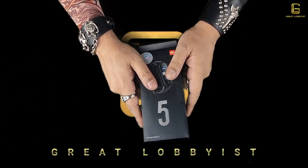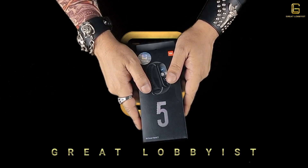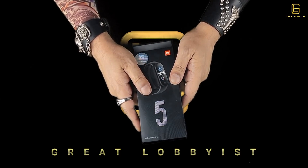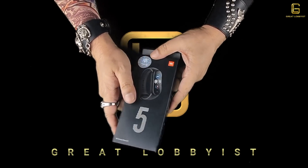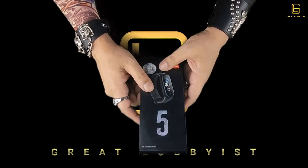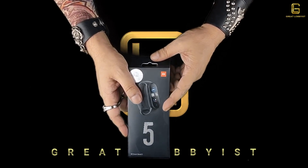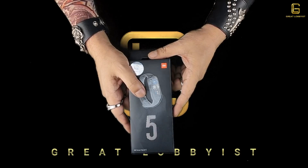Hello guys, this is your friend the great lobbyist and I'm back again with another awesome video. Today we have something amazing from Xiaomi — it's the Mi Band 5, which is an absolute must for those who care about their health and fitness. Before we get into the technical details on how this can help you and what it packs inside to make your lifestyle a healthier and fitter one, let's check out what's inside the box.